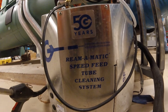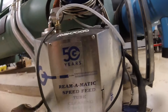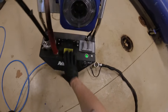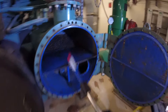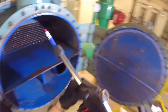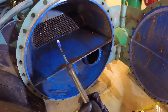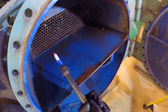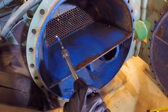Instead of cleaning the tubes by hand, we're going to be using this tube cleaning system — this thing is awesome. Let's get it set up and get started. We got the machine hooked up. Here's the gun, so basically this is our brush — we're going to go into each of these tubes. One direction is forward, one is back, so we push it in, reach to the end of the chiller, and pull it back.